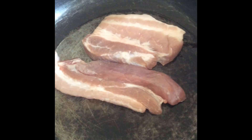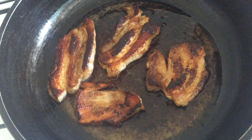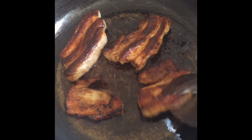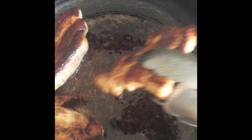Once the oil is hot, add your meat and fry them until they are golden in color and crispy on both sides. Make sure you flip your meat a few times in between. Once your meat is done, take them out and put them on a paper towel for five minutes so that the paper towel can soak all the excess oil.